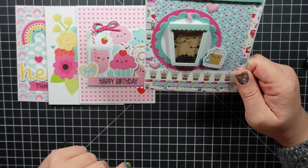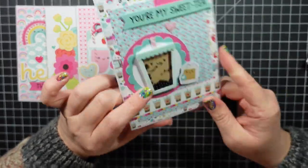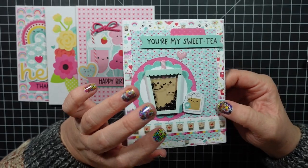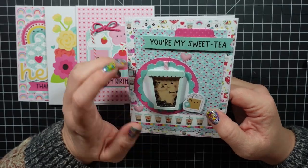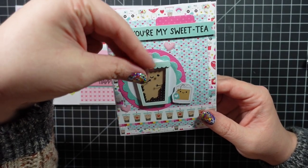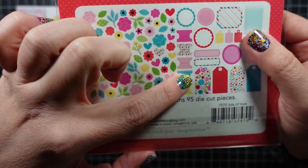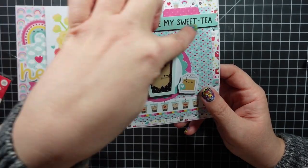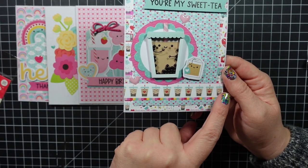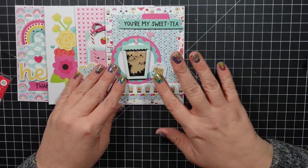This next one is so cute — it says You're My Sweet Tea. Is this supposed to be boba tea? I'm wondering — I really want to try it but I'm afraid. If you've tried boba tea, let me know what kind you like because I'm willing to try it, but I'm so picky I probably won't like it. Anyway, I added a couple pieces of pattern paper, this piece like a file tab from the Bits and Pieces, and added the sentiment, some hearts, and then that strip of pattern paper with a little tea bag.